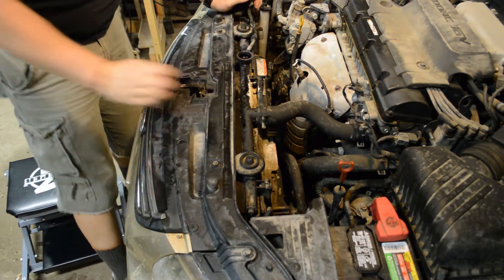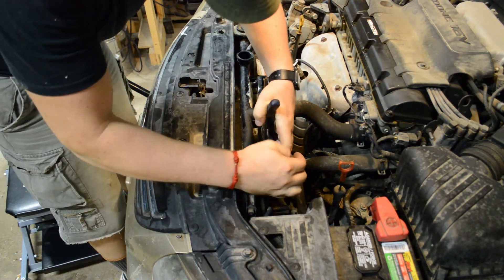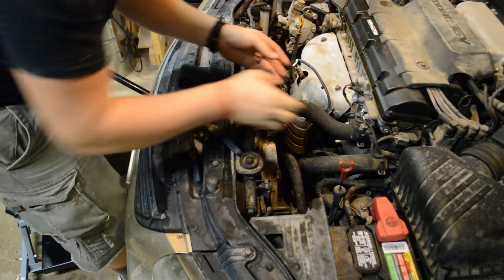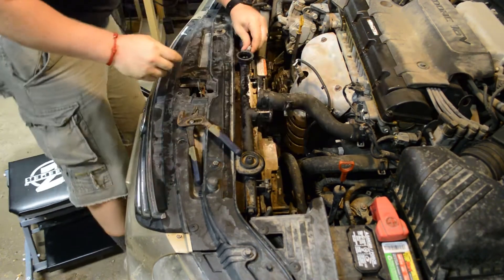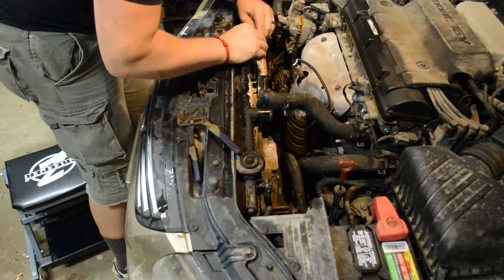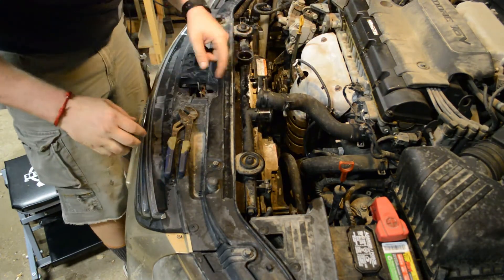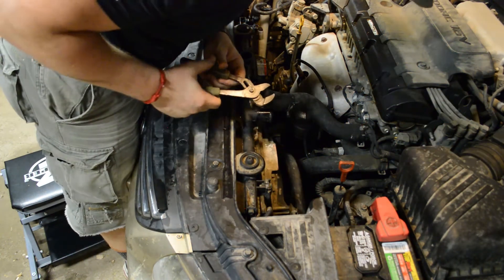We'll take a pair of pliers, use them to depress our hose clamp here, wiggle that free and slide it down a little bit. It's a pretty tight clamp. Once we've got that hose clamp off, we'll give this hose a little wiggle and pull it all the way off. Here's the coolant overflow hose — it has a little retainer right here. We'll give it a wiggle to get it off. Next, let's trace the bottom radiator hose down — there's a similar clamp at the bottom of the radiator we'll need to take off.